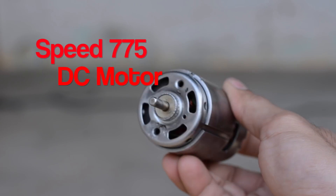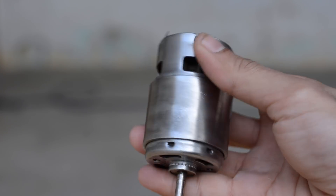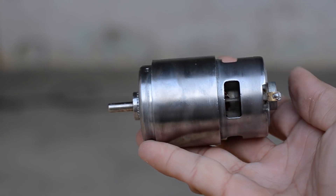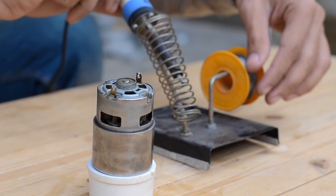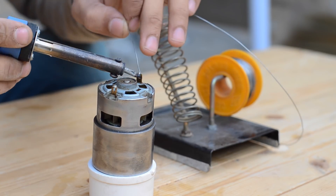To power this angle grinder we are going to use a 775 DC motor. The reason behind using this motor is that it is easily available from any electric hardware store and it has a lot of power for the purpose that we are going to use it.